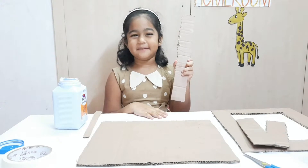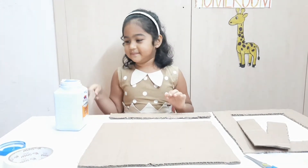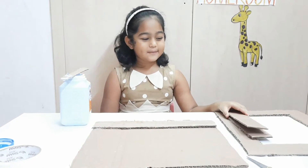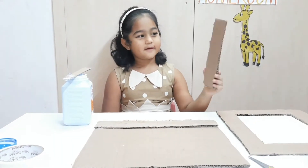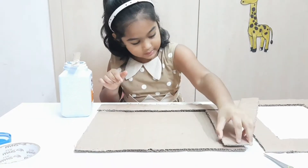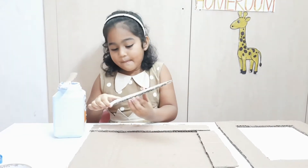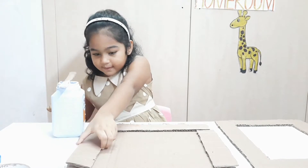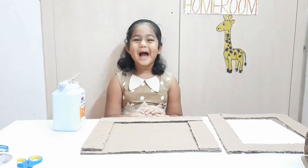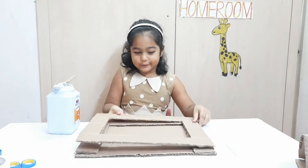First, I will use this cardboard piece and I will stick it on this side. Now, I will do the same for both of these pieces on these sides. Now, I will apply glue on three sides and stick this frame onto it.